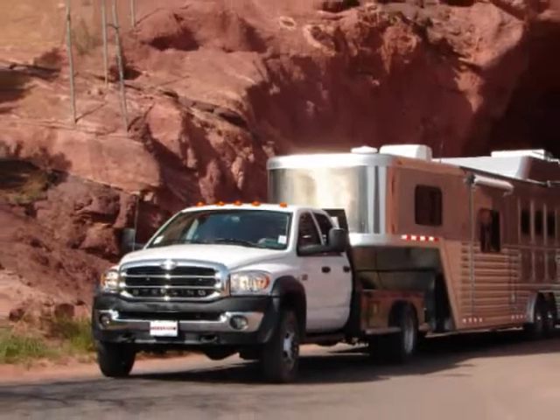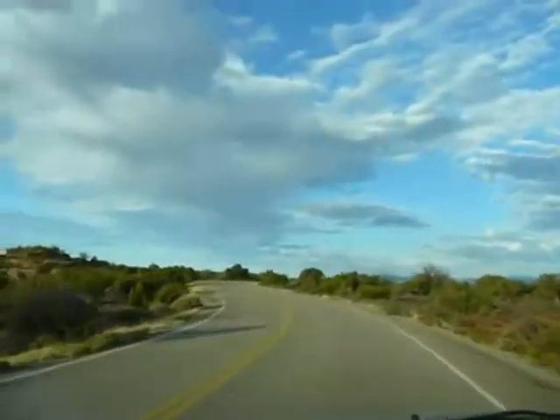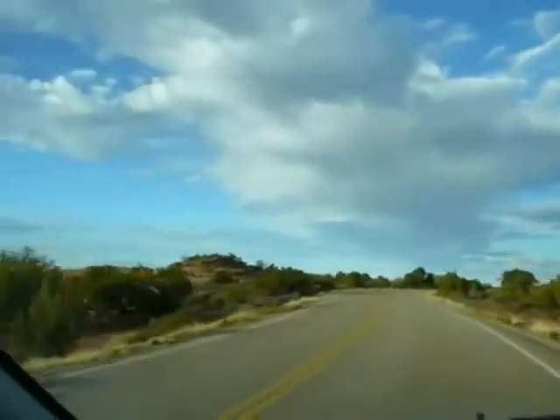Protect your cargo, protect your vehicle, and get it there on air. STI, RideTheAir.com